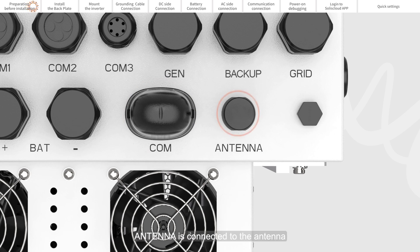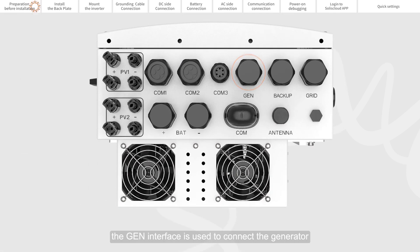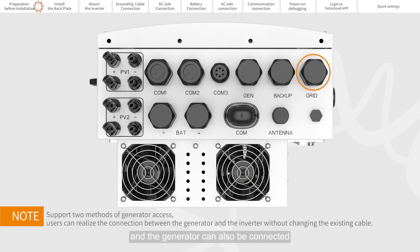The antenna port connects to the antenna to enhance the Bluetooth signal. The GEN interface is used to connect to the generator. The load port is used to connect to the backup load. The grid port is used to connect to the grid, and the generator can also be connected to the grid port through the automatic transfer switch.